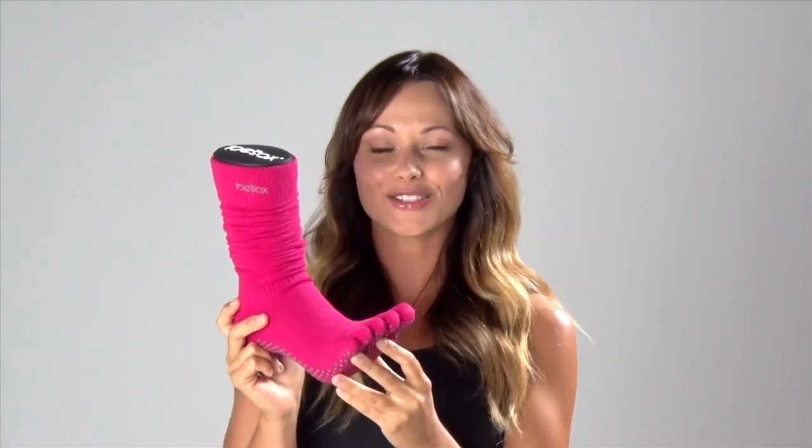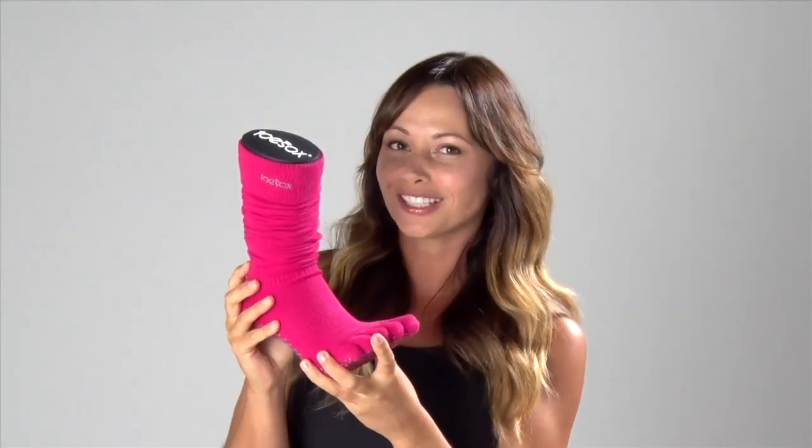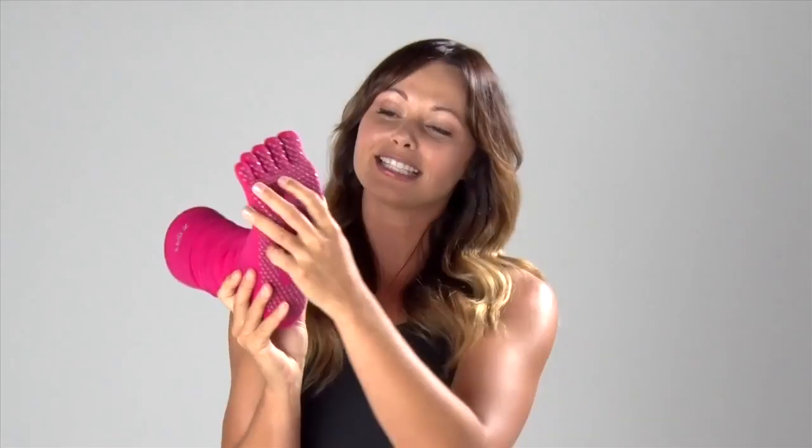Hi, I'm Courtney Miller, ballet barre instructor and Pilates trainer, and I have with me the scrunch knee high from Toesox. It's a super versatile sock — you can wear it high, which will help to keep your muscles warm, or you can scrunch it low. The bottom of the sock has a grip bottom, which allows for safety as you're moving throughout the studio.